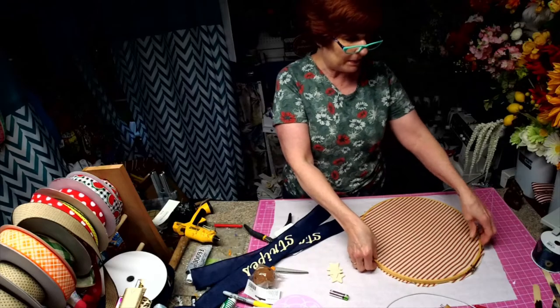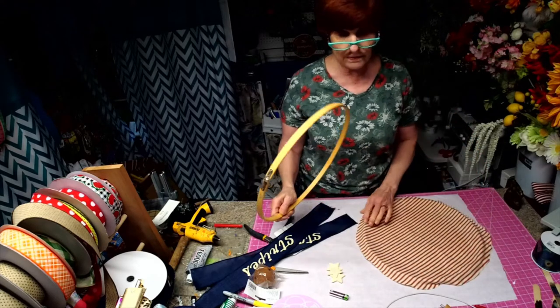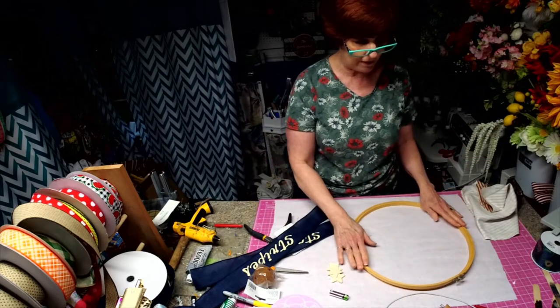Hi, I'm Robin with Robin's Re3. This week we are using all items that I purchased from the thrift store. I'm recording a different video every night.